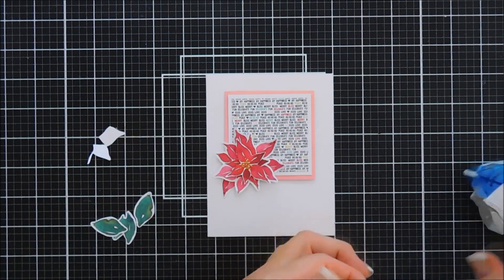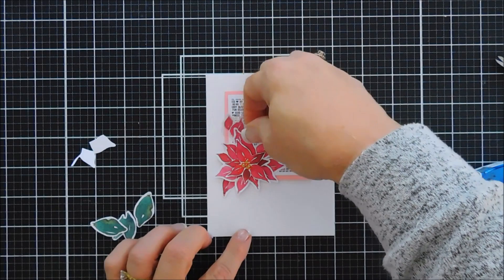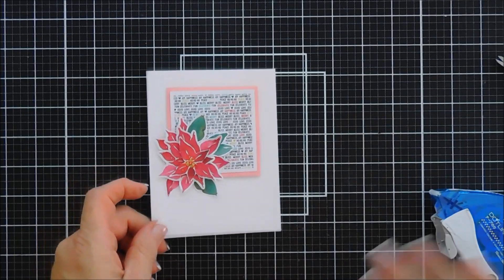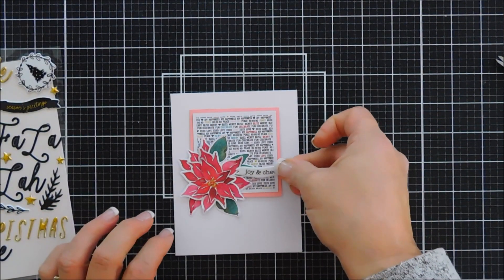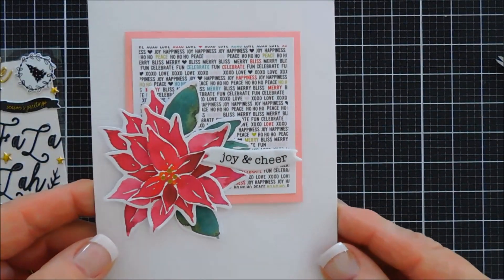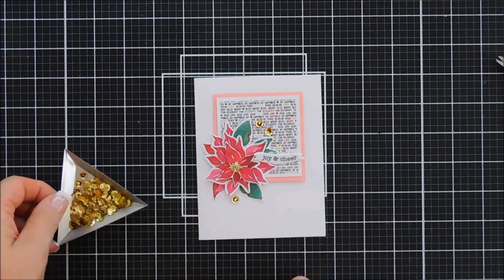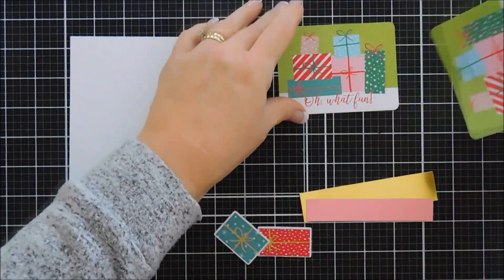Just fluffing up those petals — I went ahead and added my leaves. Those also came in the die cut pack and I think that looks so pretty. Now for my sentiment, we're going to bring in the puffy stickers. There's a sentiment in there that is a white banner that says joy and cheer. We're going to add that kind of overlapping on the lower petals of the flower. And then we're going to add some finishing touches with our sequins. I found that six smaller sequins in the center of our poinsettia flower looks super pretty. And then I'm going to use three of the larger sequins to embellish around the flower — I love the sparkle on those gold sequins. So that's card four.